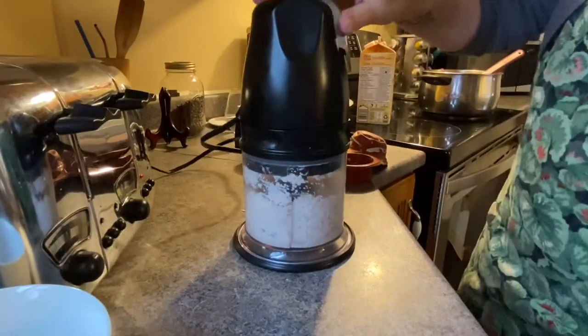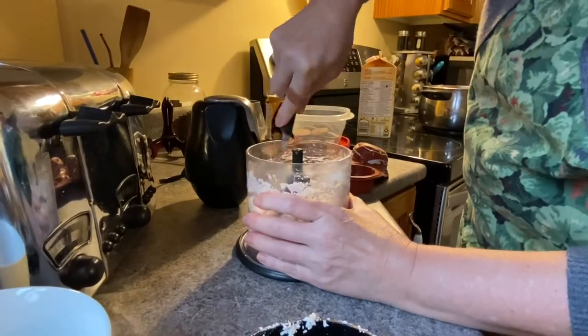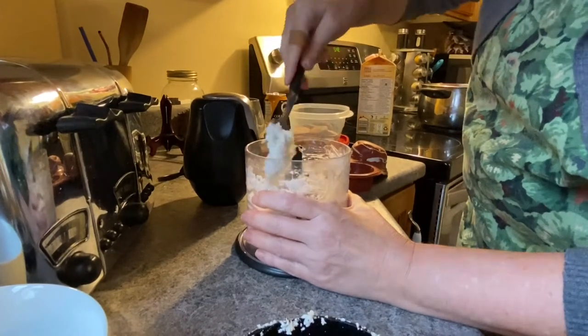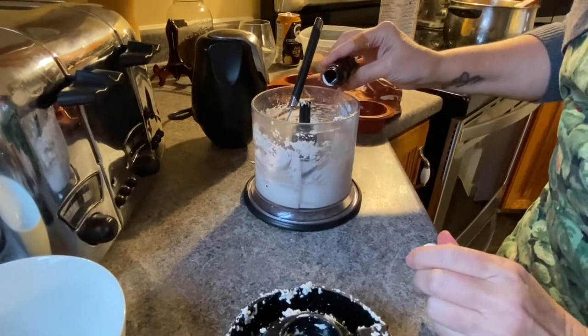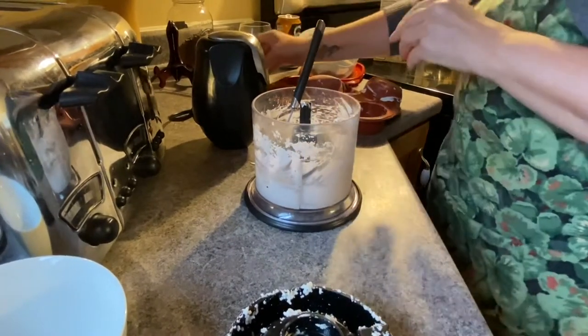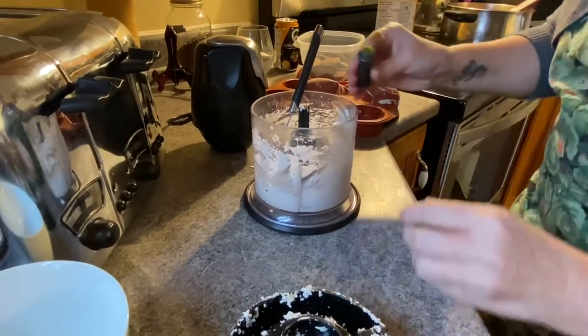Once it's smooth, I will add crumbled homemade Girl Guide Thin Mint cookies along with a little bit of mint extract, as well as a handful of chocolate chips and chocolate chunks from Joy Life, so that it's completely non-dairy, gluten-free, dairy-free.